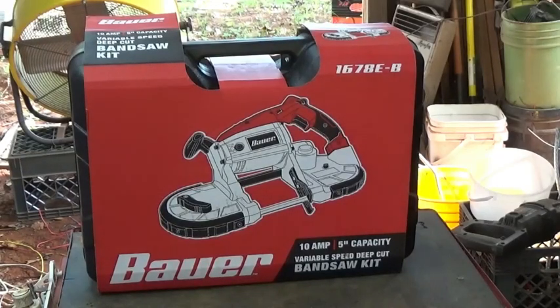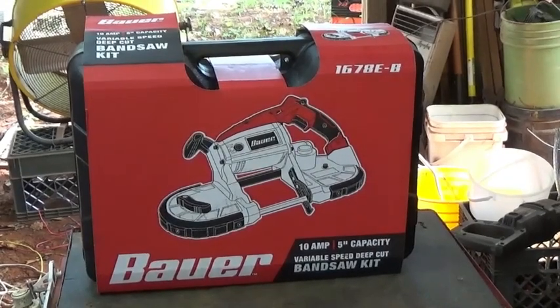Welcome back scrappers. I've been out spending some of my scrapping money. I've been wanting one of these for a while.